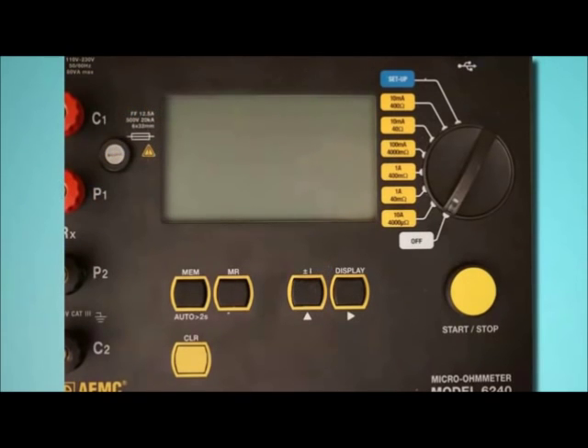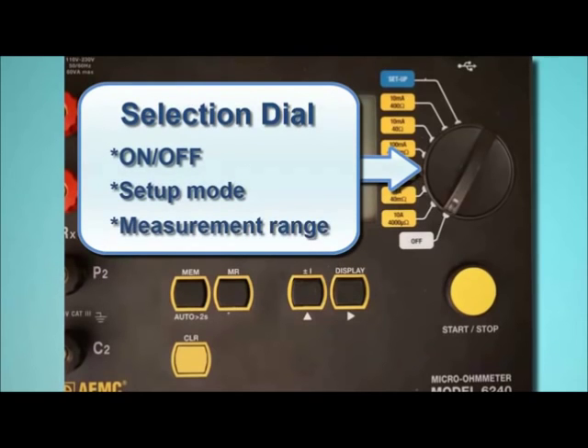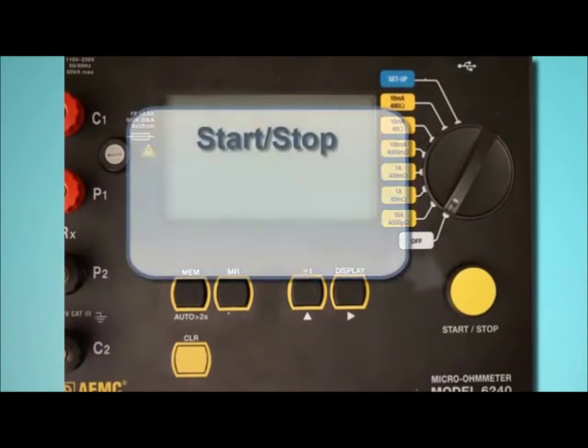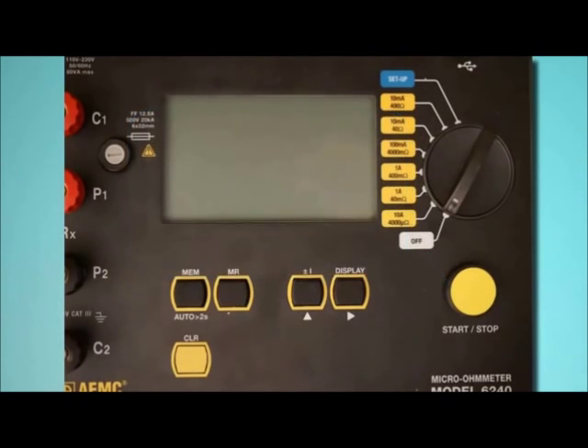To the right of the LCD is the instrument selection dial. This dial turns the instrument on and off, places it in setup mode, and selects the test current resistance and current range. Below the dial is the Start-Stop button for starting and pausing test measurement sessions. The Model 6240 interface is described in detail in the user manual that accompanies the instrument.